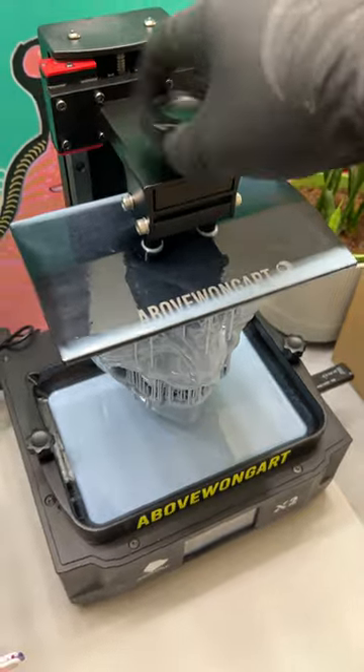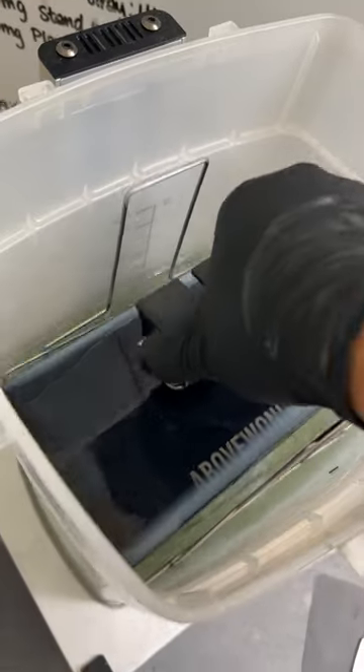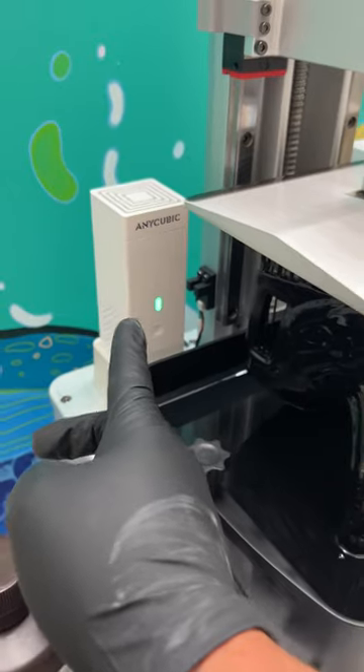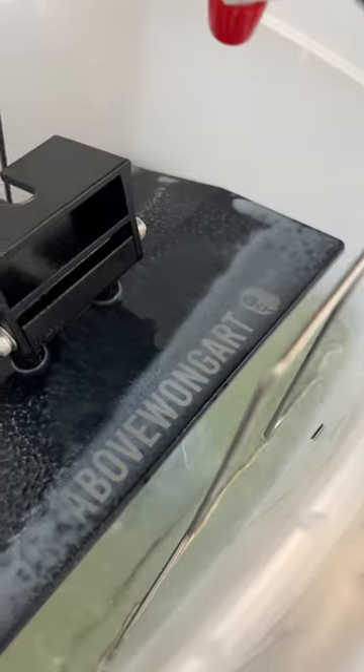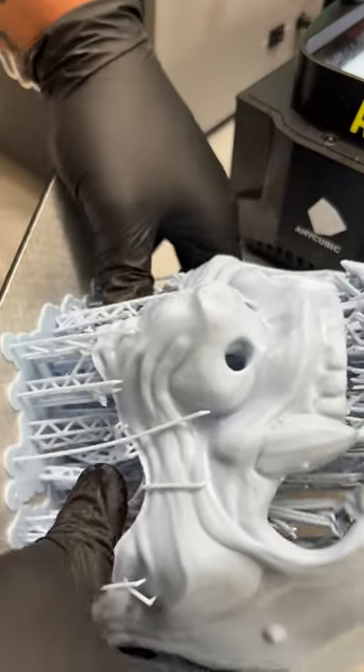Unscrew and remove the build plate. There is uncured resin left on the surface of the model, so for 4 minutes it goes into a bath of 99% isopropyl alcohol. A main filter and 2 small filters help clear the air of all the fumes. Instead of adding more alcohol, I'll use a spray and brush to clean the plate. Remove it from the bath to let air dry.